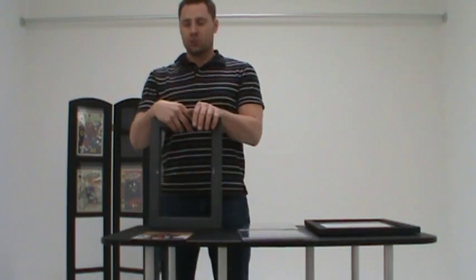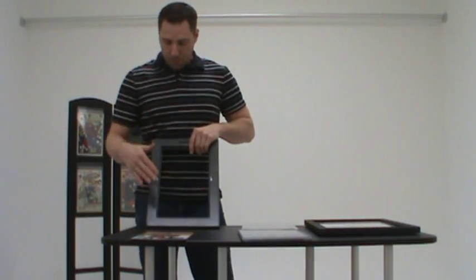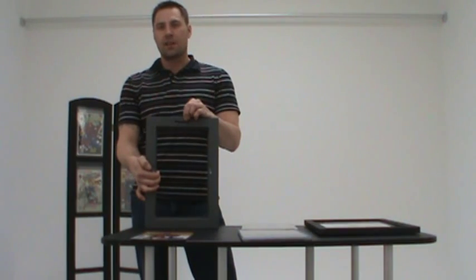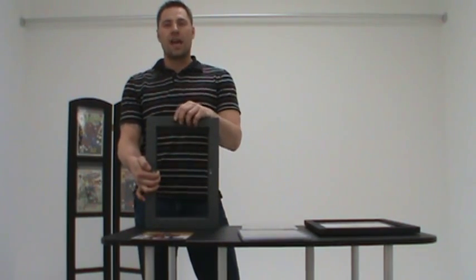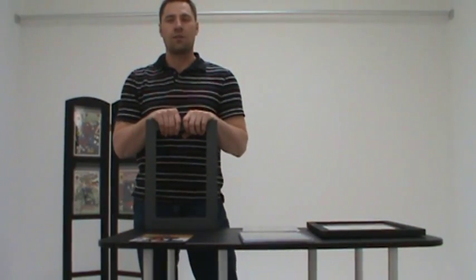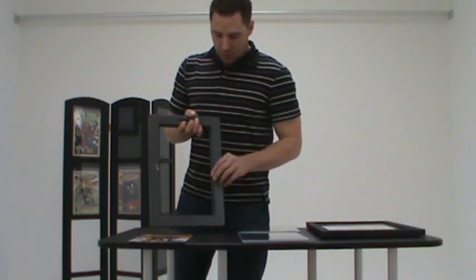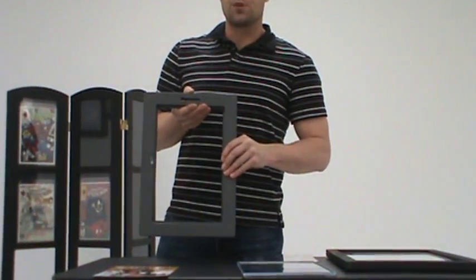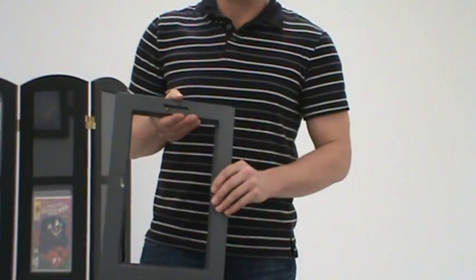When you purchase a frame from us, this is what you'll receive. Every frame comes with a keyhole slot in the back, making it easy for you to hang your frame on any standard hook, screw, or nail, or anything you have in your wall. There are hold-down tabs in the back, which will safely lock your comic book in from the back side, offering a full view in the front.